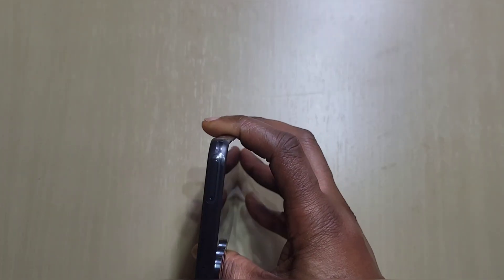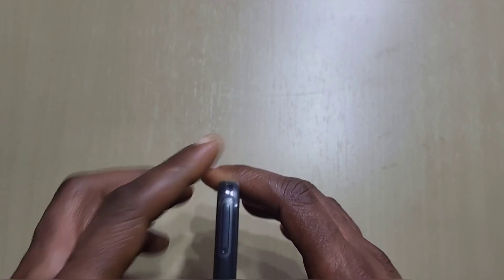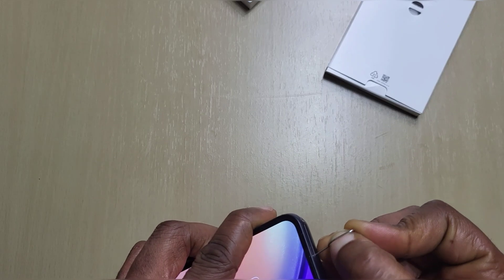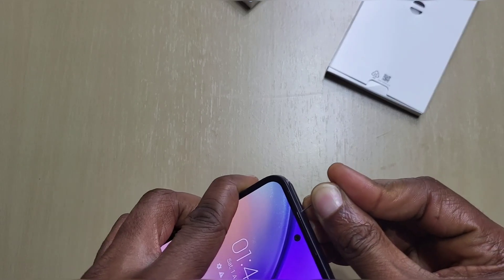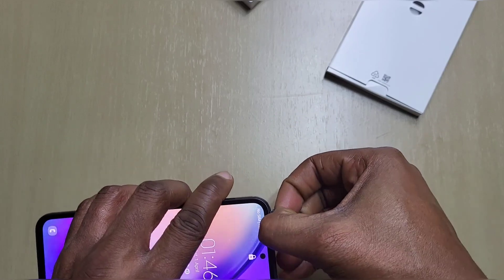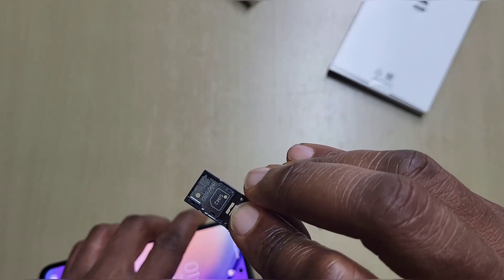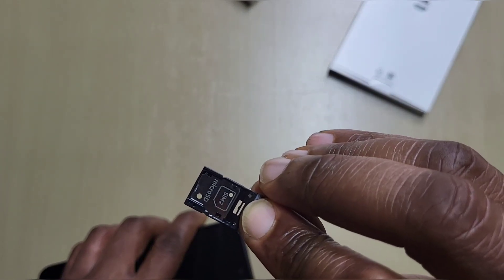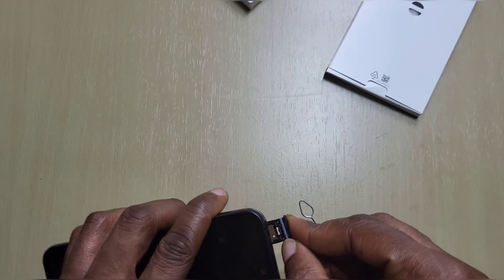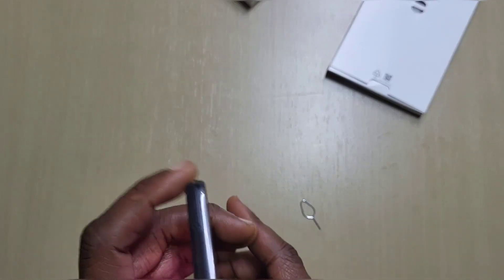Up at the top you've got your SIM tray. Use the SIM ejection tool to pop it out, and you can see it says SIM 1 and SIM 2, or microSD. So this phone still has a microSD card slot, just no headphone jack.